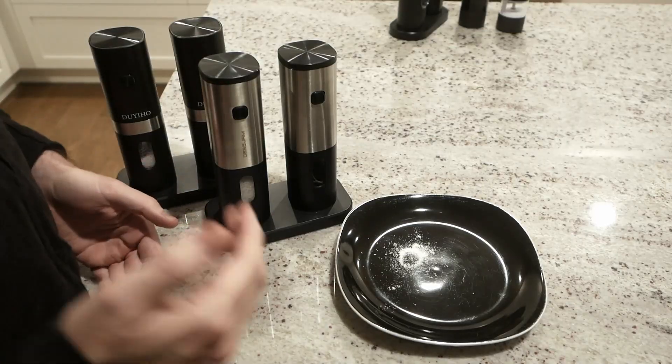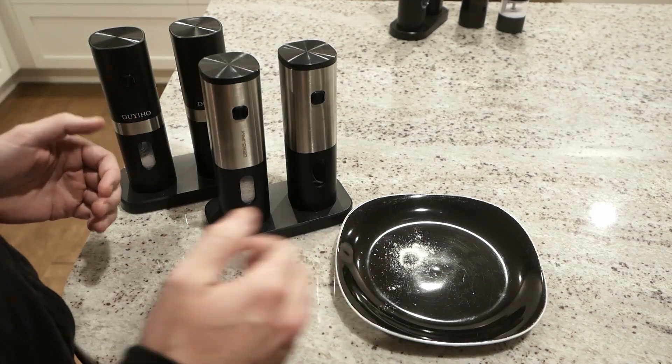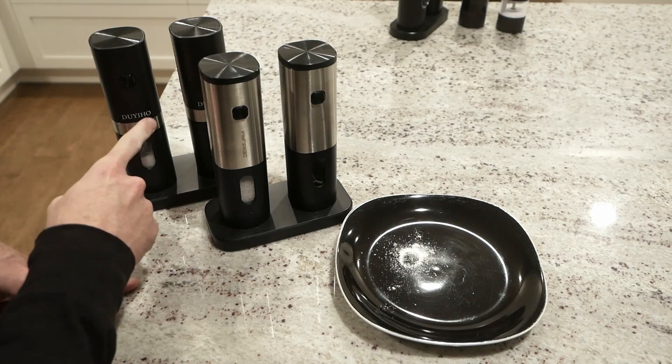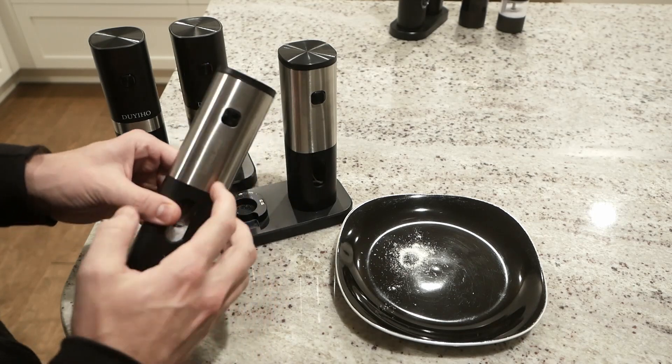Jumping right into a functions, features, and performance comparison of these two units — honestly, they're a lot more similar than they are different. I'm pretty sure they came out of the same factory, except one has Dewey-Ho stamped on it and the other one has Der-Go-On stamped on it.